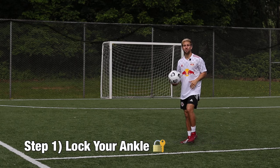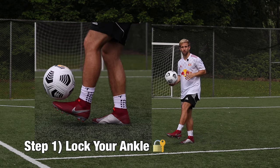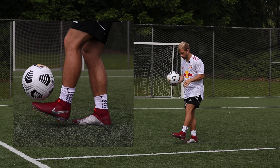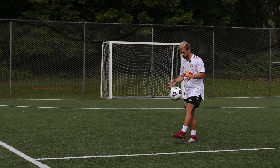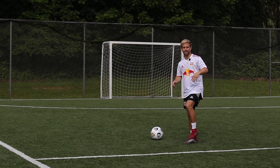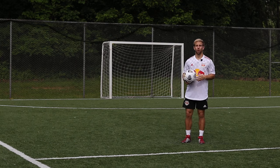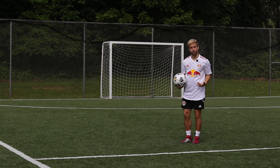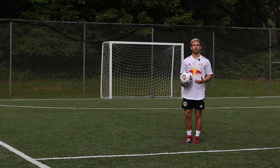Step one for feet juggling: I'm going to have my ankle locked in a neutral position. That means my toes are going to be flexed slightly up and my foot is going to be locked and stiff, so that if the ball hits my foot it doesn't flap down or wobble side to side. Step two: let the ball drop. We want to try our best to let the ball come down almost all the way to the floor right in front of our body before we make contact.